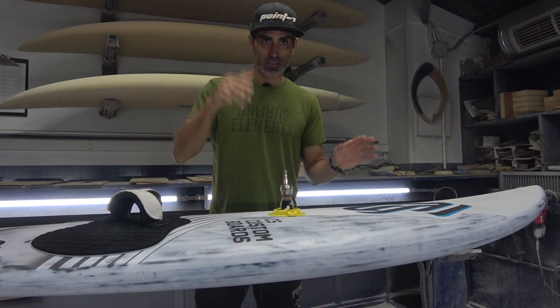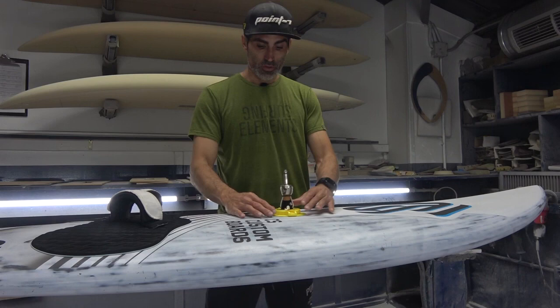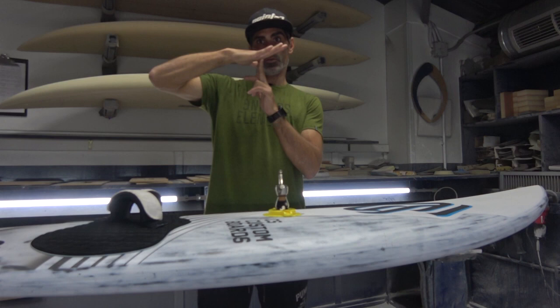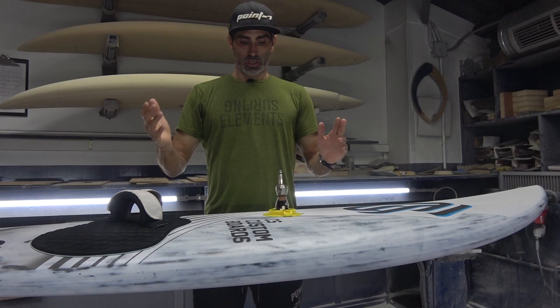So if that's the case — you have a board with that curve in between the entry and the front strap — you must move the mast base to the back to lift the nose up and have less surface in the water, less friction in the curved part. The board will lift there, you will have less surface contact, the board will fall less on the nose, and you will have more control.